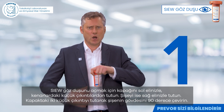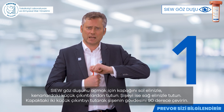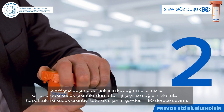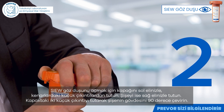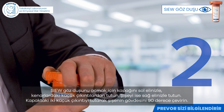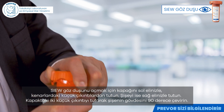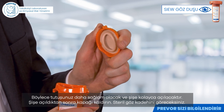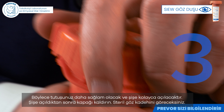To open the Sue Eyewash, hold the lid by the small tabs on the sides with your left hand. Then take the bottle with your right hand. Hold the two small tabs on the lid and make a quarter turn with the body of the bottle. This way you have more grip and the bottle opens smoothly. Once the bottle is open, you lift the lid and the sterile eye cup emerges.